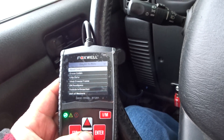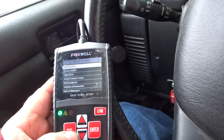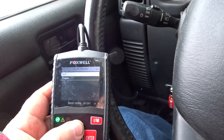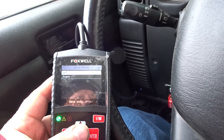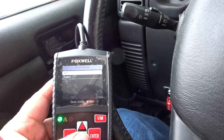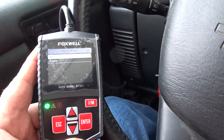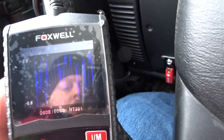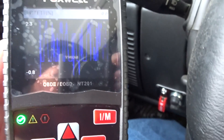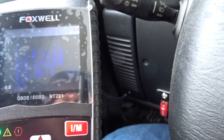This is a very basic code reader — read codes, erase codes. The only difference is that this has an automatic transmission module, what it can read or what it can see I'm not exactly sure, because I don't have any error codes in my transmission — something I may have to look back on later on. Now this is the part I really like that differs from other code scanners: the ability to pull up a graph.